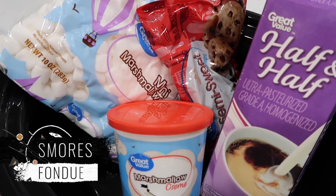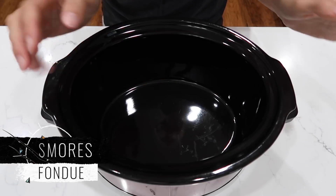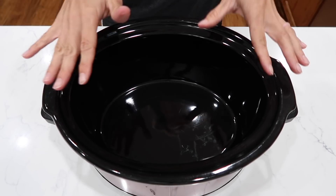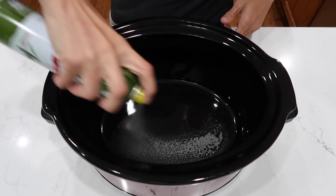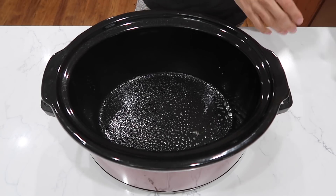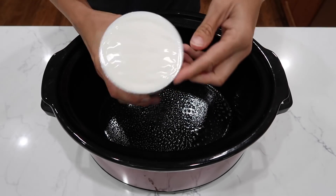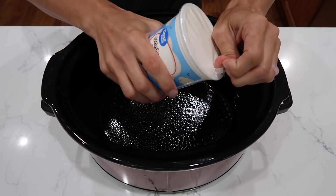I am feeling like dessert today, so we will make a fondue. There's two ways to do this — you could make it on the stove and throw it in your crock pot to keep warm as everybody dips their items into it. But I'm going to try and melt everything in the crock pot itself. First let's spray the interior with some cooking spray, just because we're working with marshmallows today and marshmallows are sticky. Step one: an entire container of marshmallow cream. And if you've never used this to make a fluffernutter sandwich — which is peanut butter and marshmallow cream — you really need to try it.